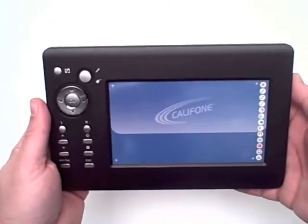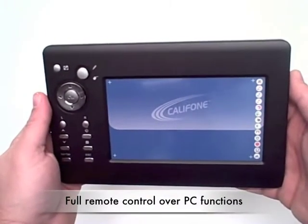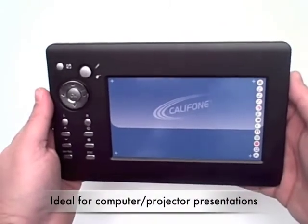The wireless tablet interface from Califone is the ideal tool enabling you to move about and still control your Windows PC that might be connected with a projector, for instance.